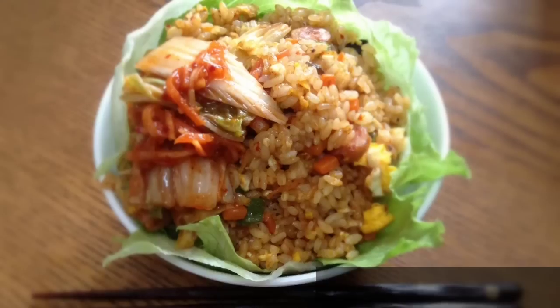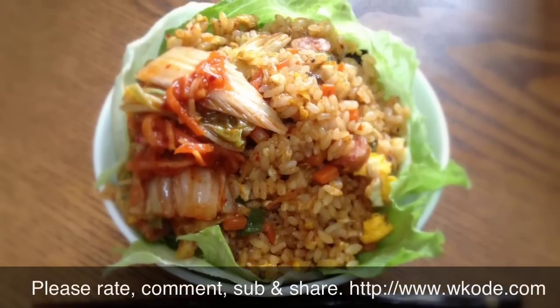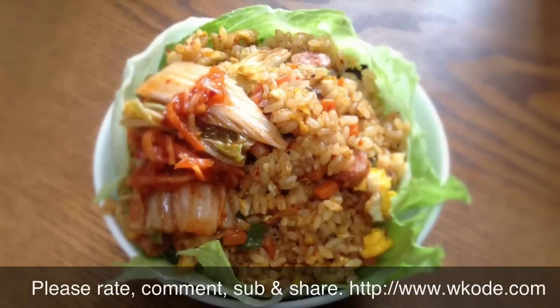It's really good for those of you who enjoy spicy foods. Alright, thanks for watching, please rate, comment, and subscribe.